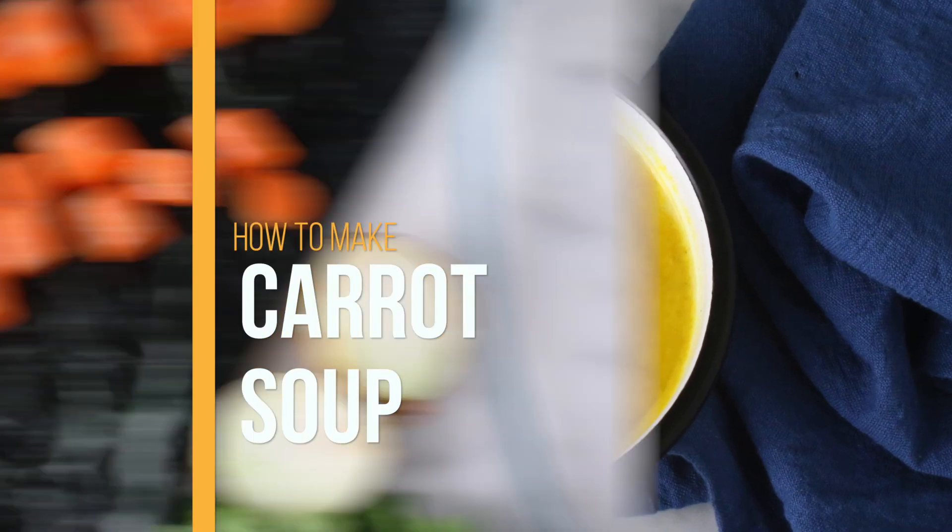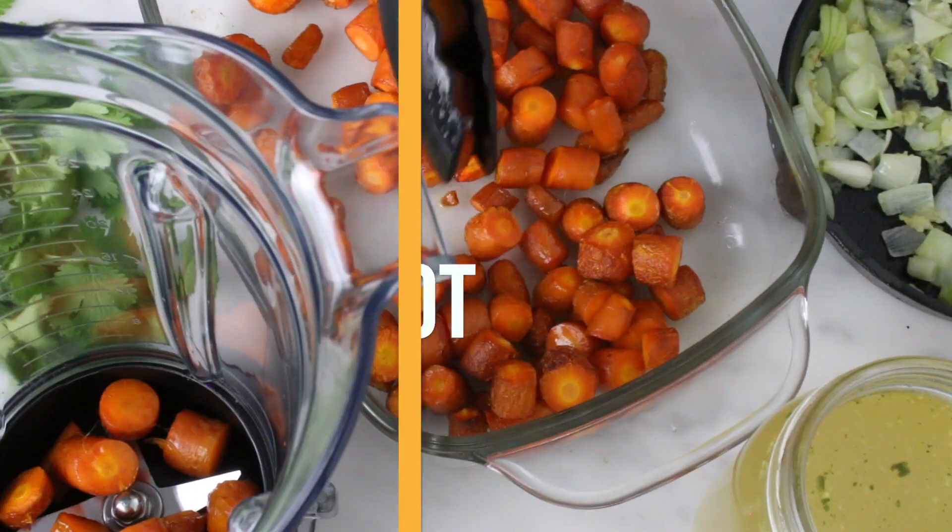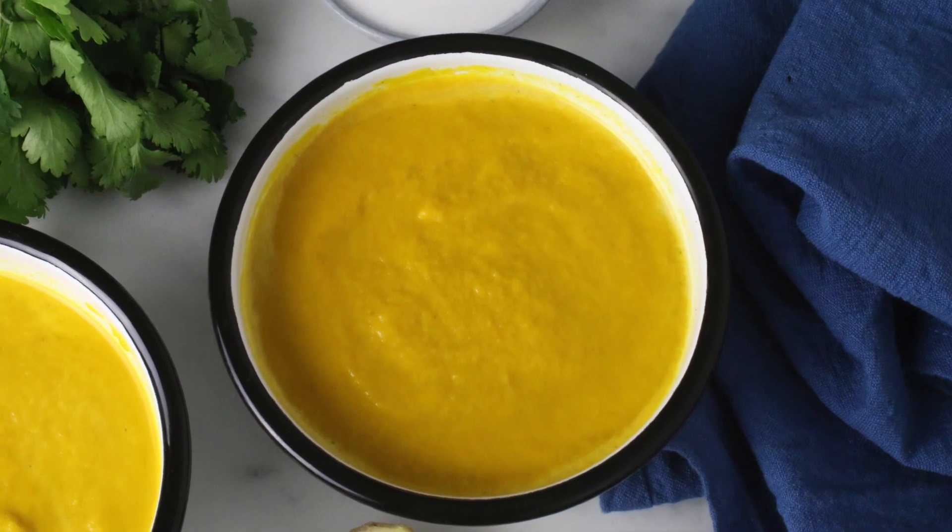Hey guys, welcome to my channel. In this video I will share with you how I make this super delicious and simple carrot soup.